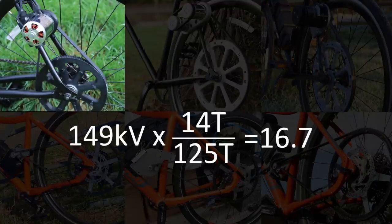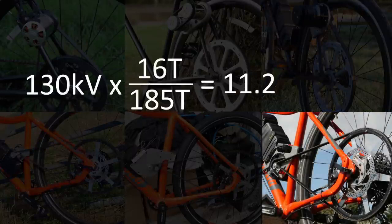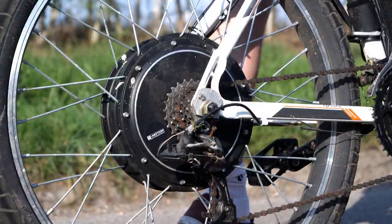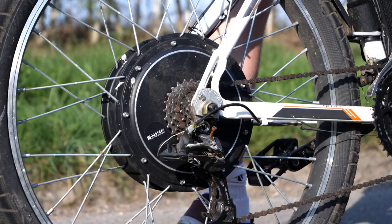For example, my first electric bike had a 149 KV motor with a 14-tooth motor pulley and 125-tooth wheel pulley, giving a value of 16.7 — way too high, which is why it lacked torque. My version 3 e-bike had a value of 10.4, which was pretty much perfect. My latest version has 11.2, which is still fine as the motor is larger and can handle the torque. Interestingly, the 3-kilowatt hub motor is 8.9 KV, which with a 1-to-1 ratio gives 8.9 — so this equation essentially converts a smaller motor's RPM rating to a hub motor equivalent.